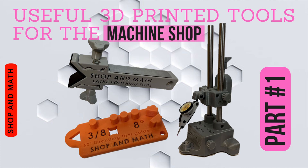Hello everybody and welcome back. Useful 3D printed tools for the machine shop, part 1. The three tools we're looking at today will help you stay safe, will help you be productive in your projects, and will allow you to check squareness and parallelism. There are links to the full video and links to the STL files in the description below.